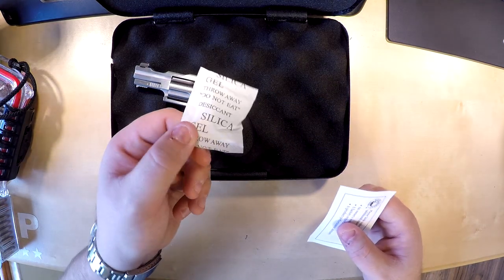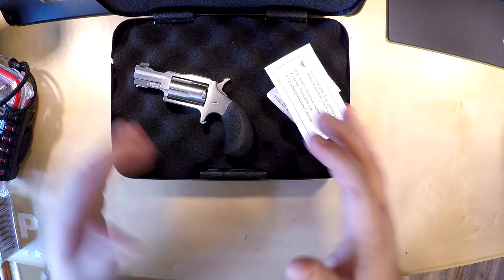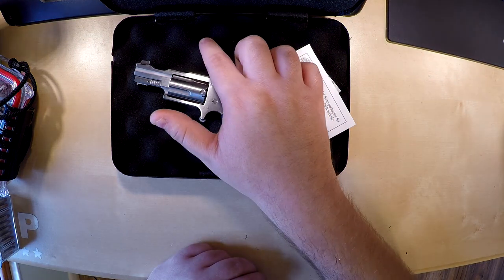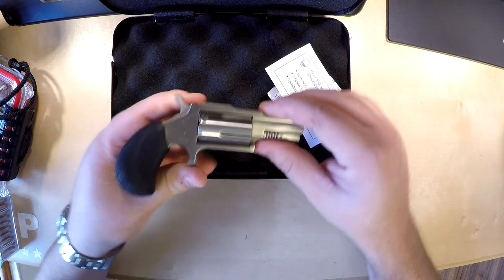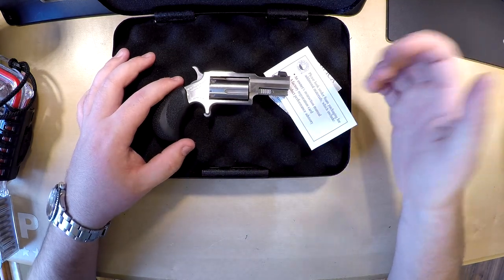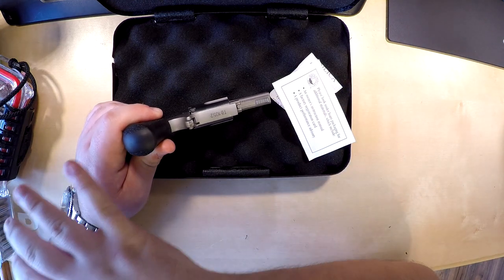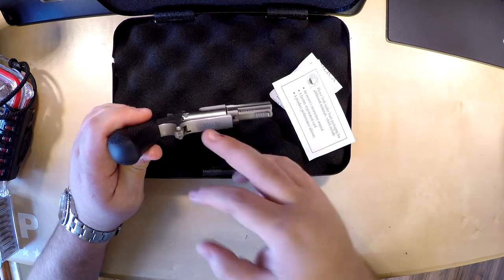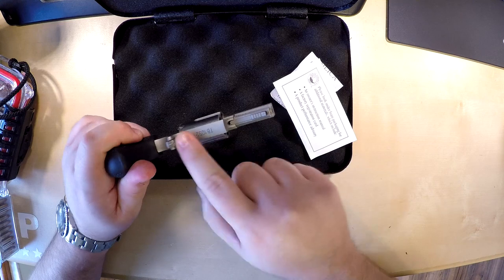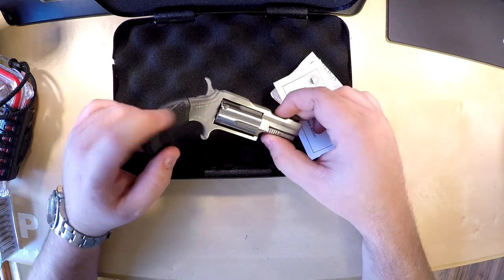Inside you get silica gel, some instructions, the key, and some other bits. I bought the standalone version — they also make a combo which has the 22 Mag and 22 LR cylinder, but I just wanted the Magnum. The big change this time is that it's a 22 Magnum versus the old one which was 22 LR. My original Bug Out was a limited run of 1,500 — I'm around number 1,100-something. This one comes with a Hogue overmold rubber grip on the back.